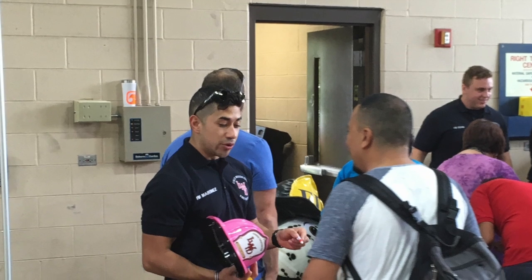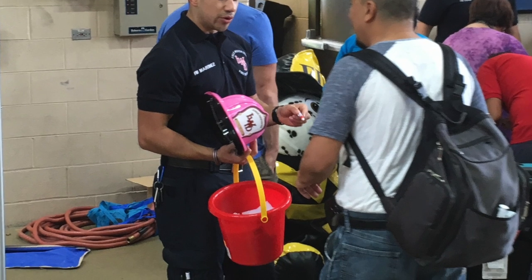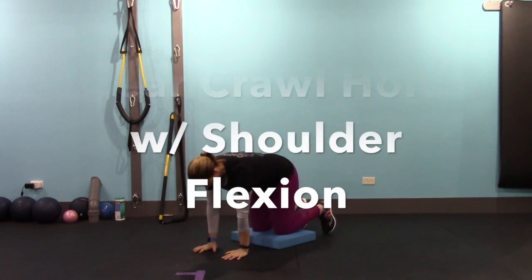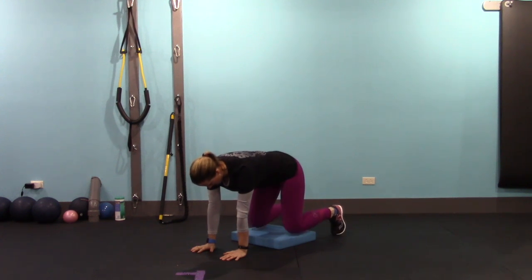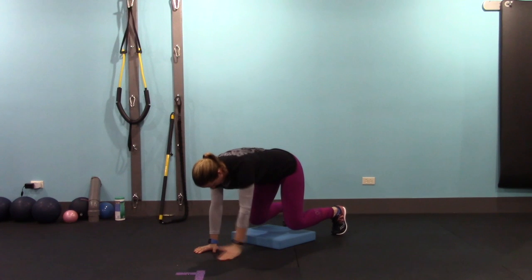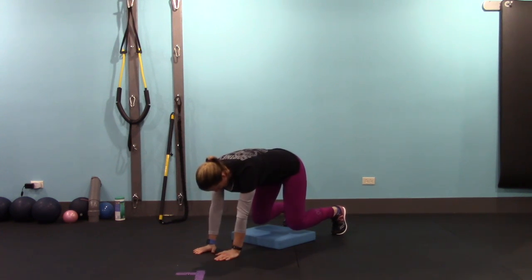Next we're going to move back down to the ground and work on the bear crawl hold, this time adding on an alternating shoulder flexion. If you find this too difficult, you can just hold the bear crawl. Lift your knees about an inch off of your mat, hold and stabilize, lift your thumb to the ceiling, and alternate. Try to keep the movement in your lower back and hips to a minimum. We're going to do this 20 times, then rest and do it again.